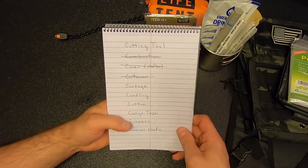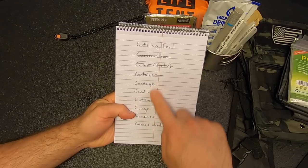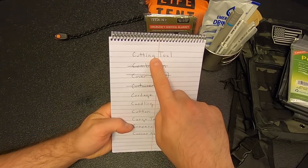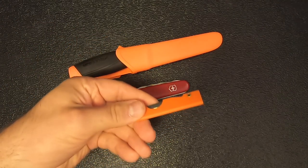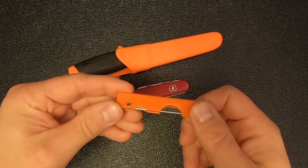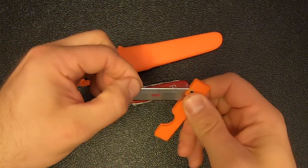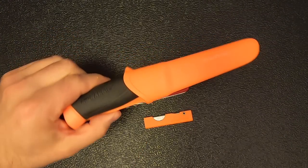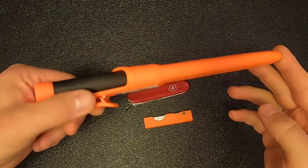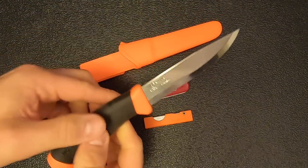Going back to our 10 Cs, we've already taken care of combustion, cover, shelter, and a container. Today I'd like to knock out the rest. We'll start with the cutting tool — space permitting, I'm going to add three cutting tools to this kit: a fixed blade knife, a folding pocket knife, and a small razor knife. This is a DermaSafe razor knife — it's very inexpensive, very small, and very lightweight, and makes for a great emergency blade. I'll probably stash this in the first aid kit.